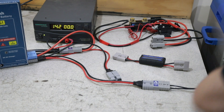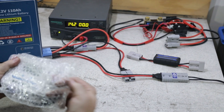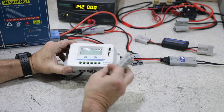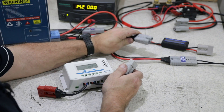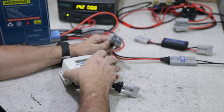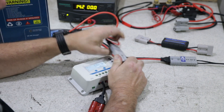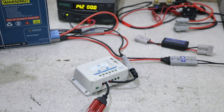I'll just grab one — this is the solar controller that we supply with our blankets. A tip with these: always plug in the grey Anderson or the battery side to the battery before you plug in your solar. The reason is these are actually a 12/24-volt charger, so by plugging it into the battery first it will detect what battery system you're running and put it into a 12-volt or 24-volt charger mode — in this case 12 volt.